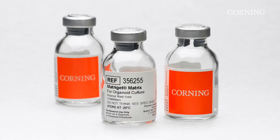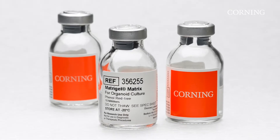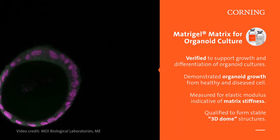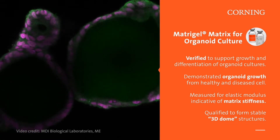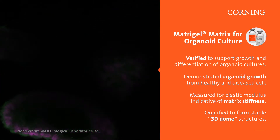Corning offers an optimized Matrigel Matrix that has been verified to support organoid growth and differentiation. Matrigel Matrix for organoid culture provides consistency and reliability and is qualified to form stable 3D dome structures commonly used in organoid models.